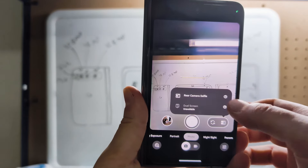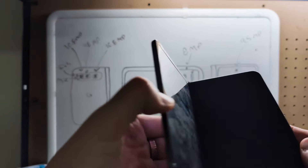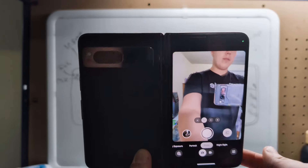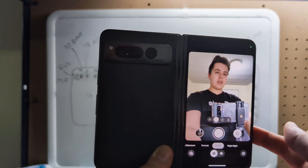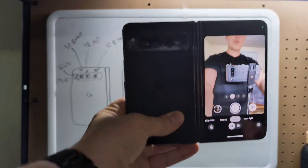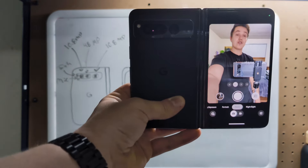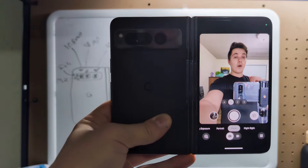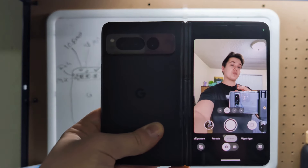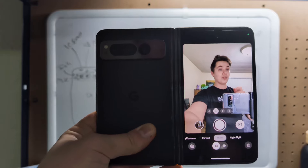Now in order to take a rear camera selfie with this phone, you first have to unfold the device, and then once you do, as you can see, we can use the rear camera and then the external cover screen to make sure that the photos we're taking with it are good — make sure that we're actually in-frame. Now I don't always use this feature when I'm using this phone, but for the times that it comes in handy, it really, really comes in handy.